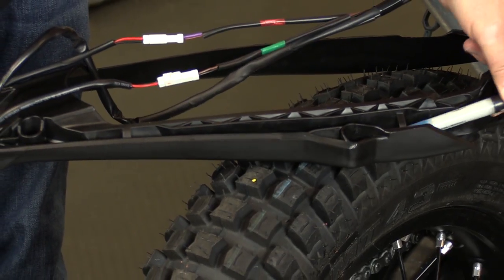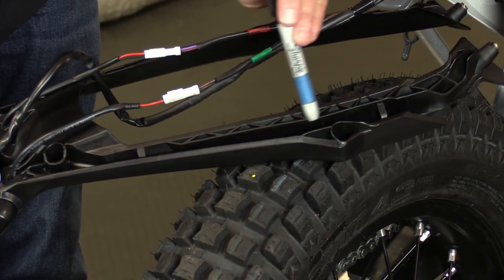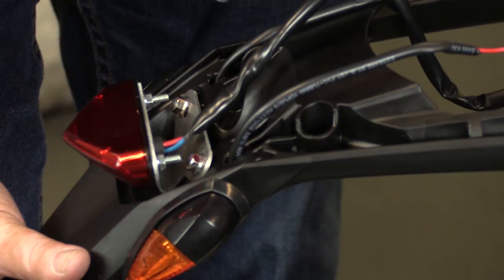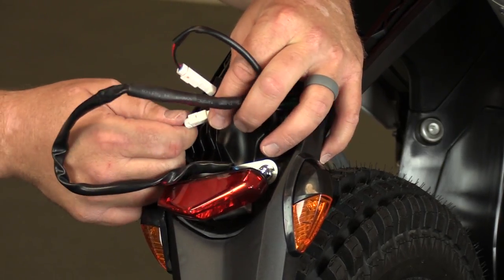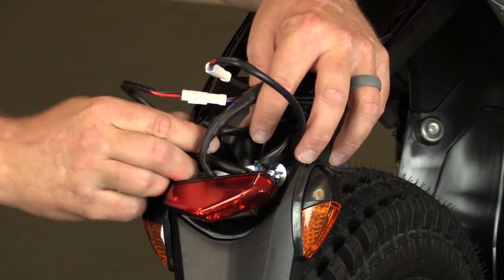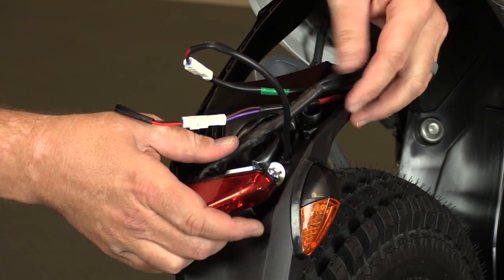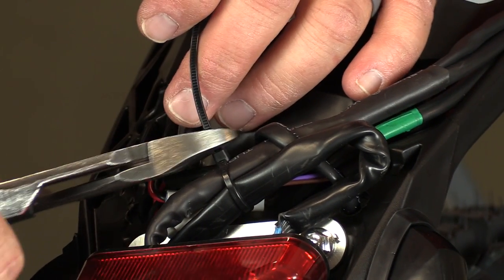The completed wire harness is going to run right up into this channel here on the tail light section. This is a really neat section that allows you to completely conceal and hide all this wiring. The rest of the wiring is going to get bunched up right here underneath the tail light in this crevice. Once you get those wires run all the way back to where the tail light is, make your final connections, wrap the wires around each other and position them down in this crevice just behind the tail light. Sometimes it's nice to use a zip tie to button everything up and keep everything in place.